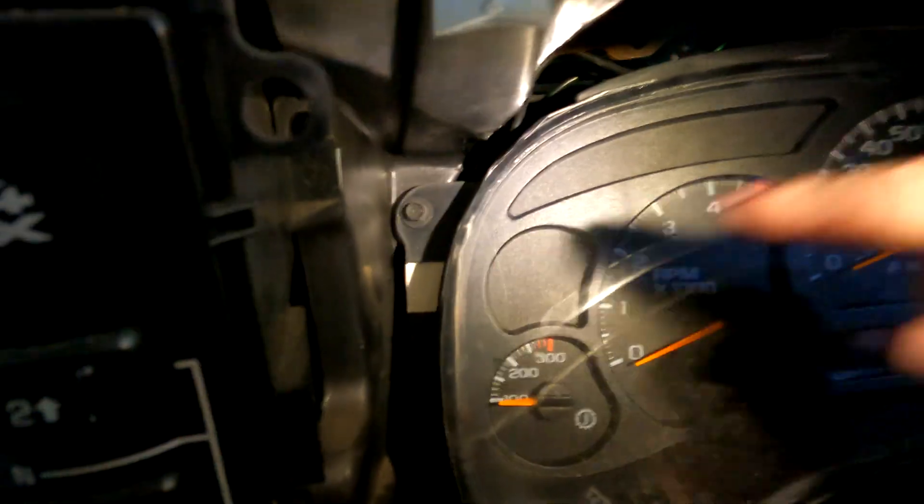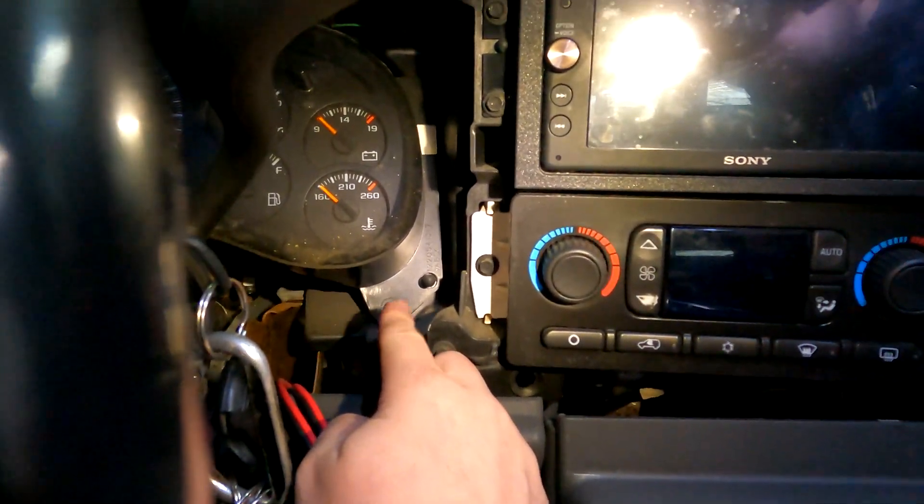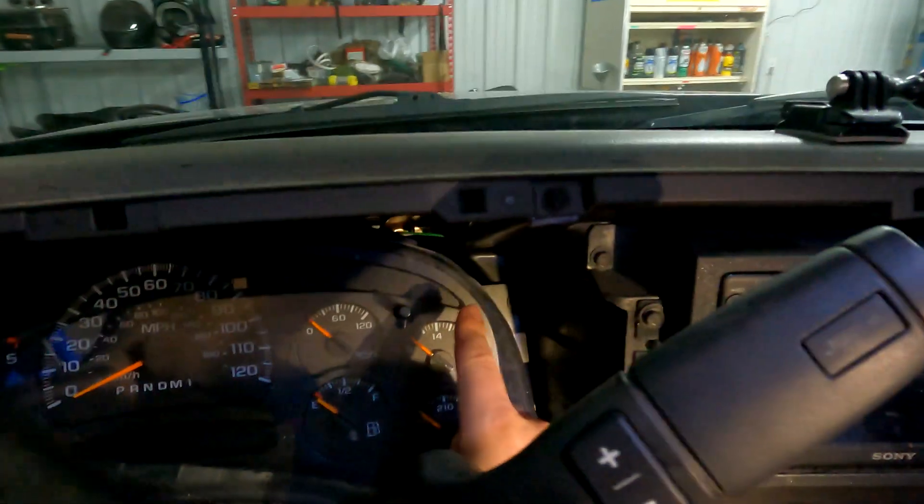All right, so starting, we have a bolt up in here — that's a 7mm. Down here as well, you can see that right there, that's a 7mm. And then down over here you have one, right over here. And then one up and over here in this area. Now those are all going to be 7mm, so we're going to go ahead and take those off.